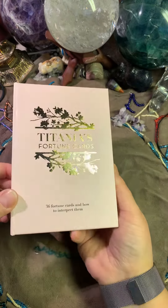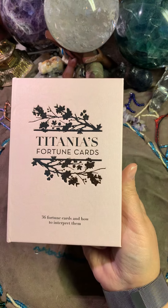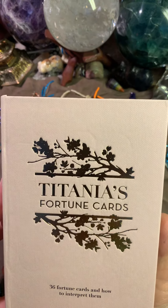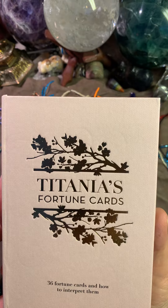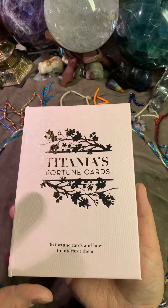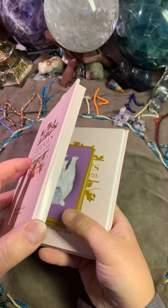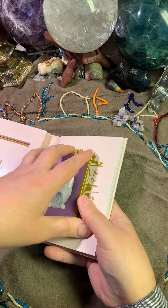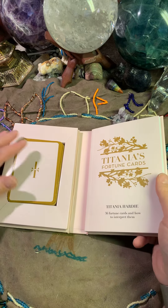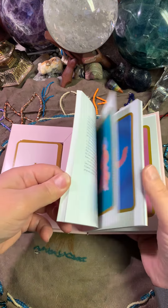So let's go through another flip through. This is a very nice pink colored box and this is the Titania's Fortune Cards. This is 36 cards and I have to say the box is very, very super nicely done. It opens like a book, and here you have the book.